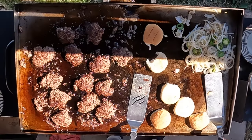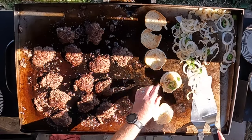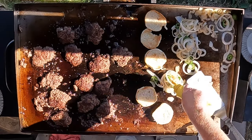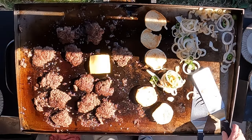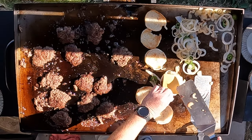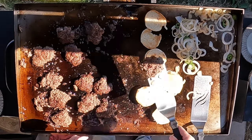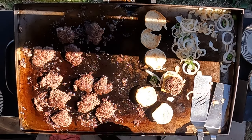Those are starting to look about right. Nice. I'm just going to add a little bit of grilled jalapeños, a little bit of grilled onions on the bottom, a squirt of mustard, American cheese right on a patty. Place that right there, take another patty, place that right there — that's going to start melting that cheese.